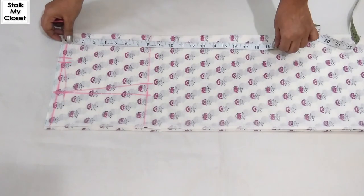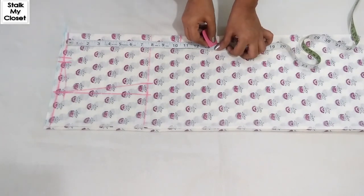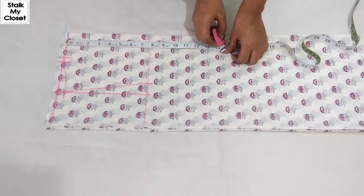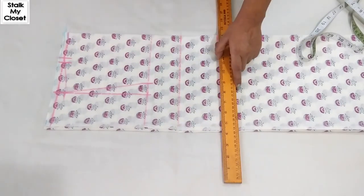From the top, mark shoulder to apex point at 10.5 inch, and shoulder to waist at 14 inch, which is the bodice length as well. Leave 0.75 inch of seam allowance at the bottom, then extend these points.